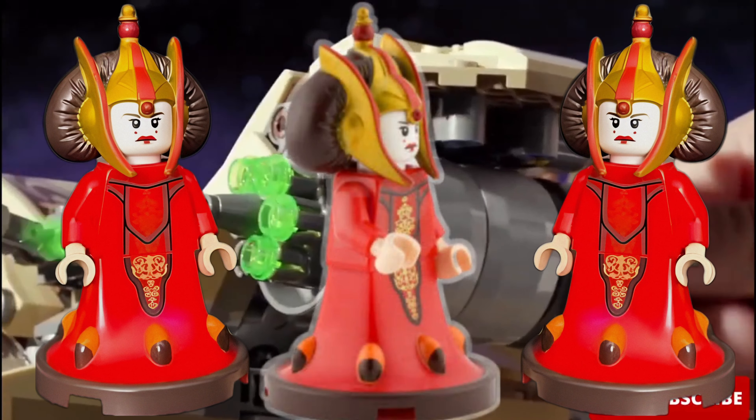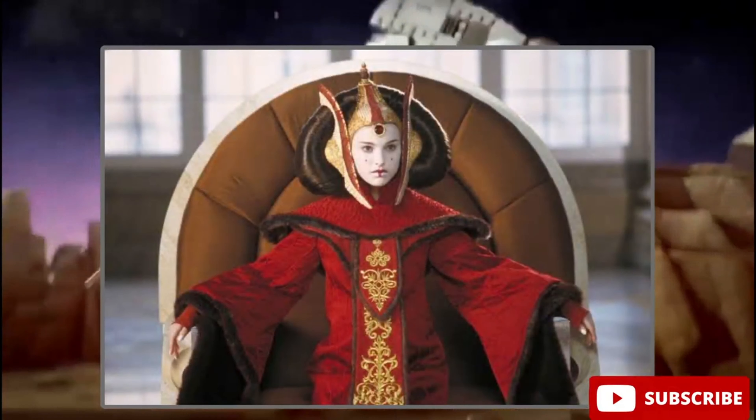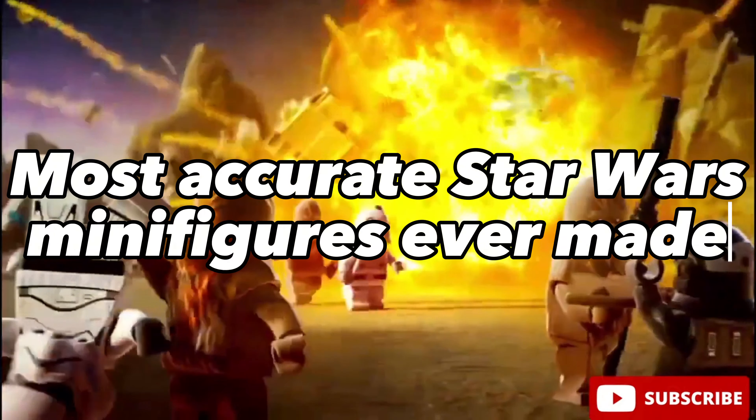She has two exclusive molds, exclusive printing, she looks just perfect, just like Queen Amidala in the movies. And this one is definitely one of the most accurate Star Wars minifigures ever made.